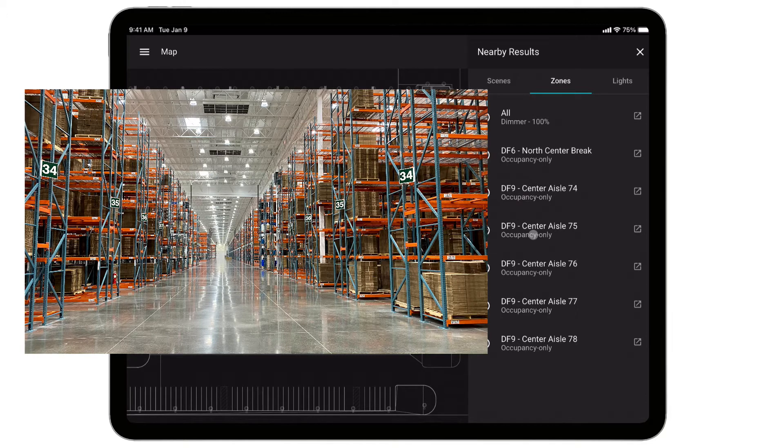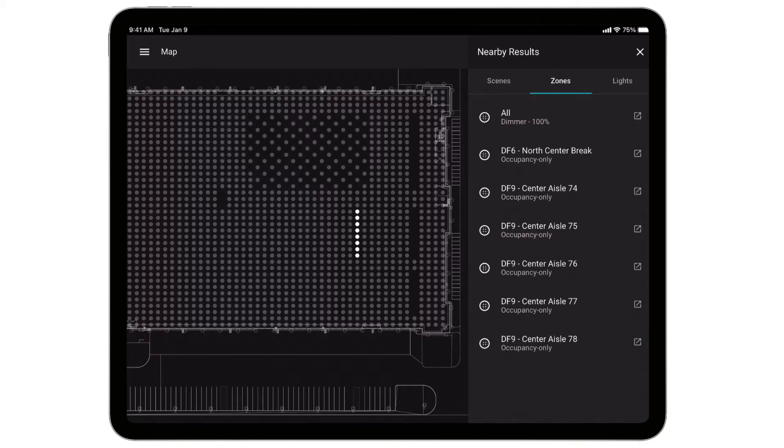This is a distribution center, so there are a number of aisles where the customer is storing their products — products being brought in and out. Each one of those aisles is an independent lighting zone. For code, those lights need to dim up and down: when the fork trucks are not in the aisle, dim the lights to a lower value, and if a fork truck pulls into the aisle to get product, bring the lights up to their high configured value.